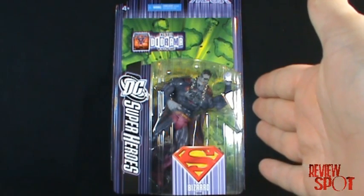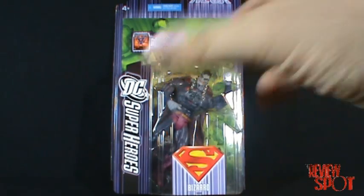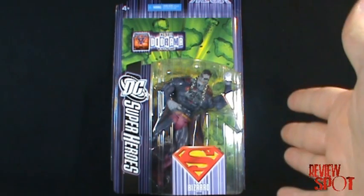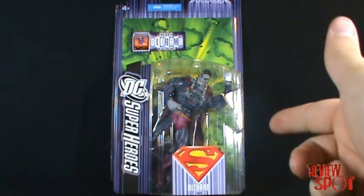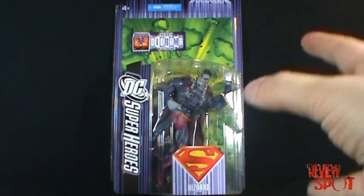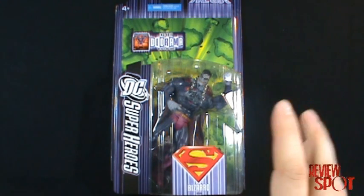On this spot we're going to be looking at DC Superheroes Bizarro. As I mentioned in my earlier reviews, this isn't the first time we got a Bizarro figure.